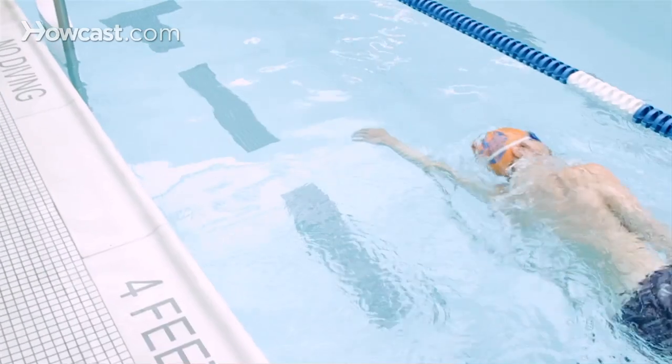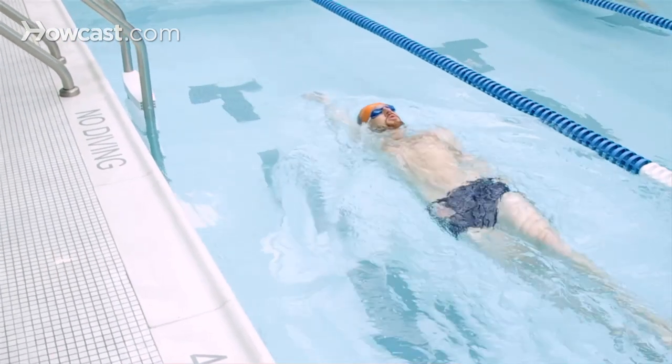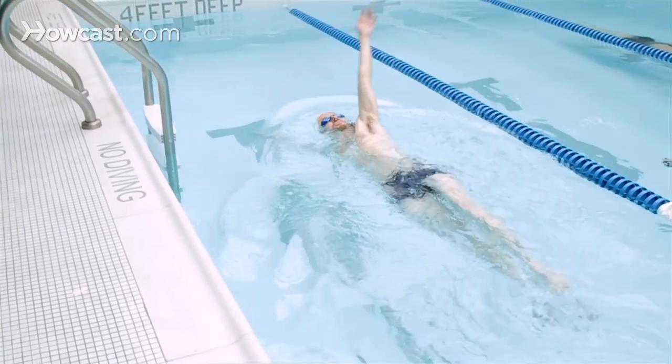How to do the corkscrew stroke or the corkscrew drill. The corkscrew is a combination of freestyle and backstroke. You do three strokes in the front and three strokes on your back by rotating from your front to your back every three strokes. You can start off this exercise either on your back or your front.